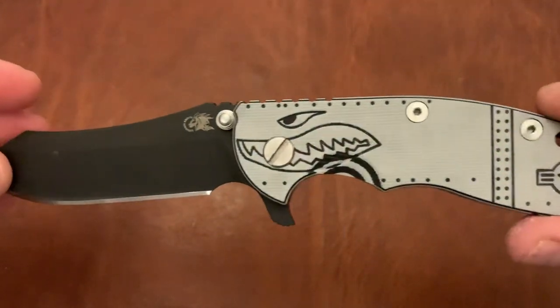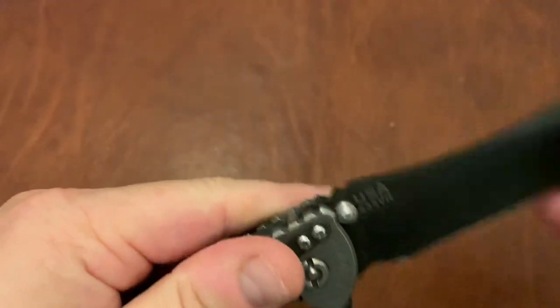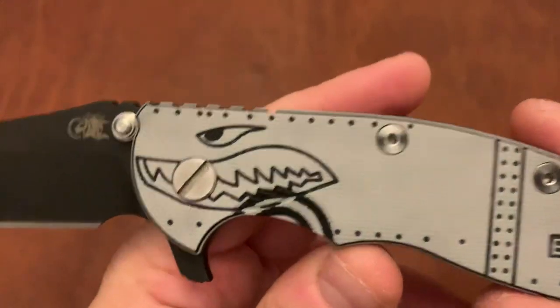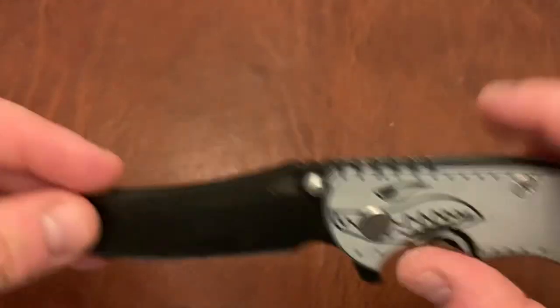Another XM18 — the Skinner version with a Warthog scale working finish. Love that Hinderer working finish. DLC looks great against the working finish, and it also looks great against that gray Warthog scale.